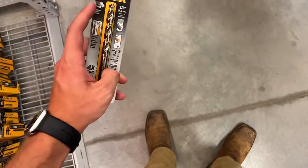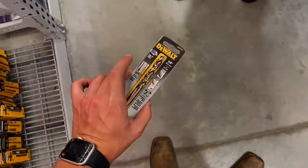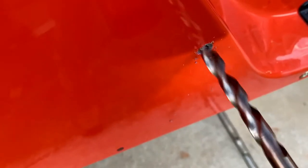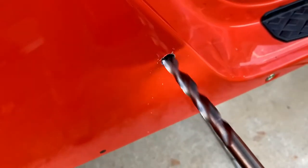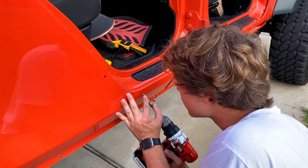I don't have a center punch, but if you need a center punch, that's why I use these drill bits — see how it's got the pilot point? Alright, so we're rolling. Let me make sure I've got this set up right.